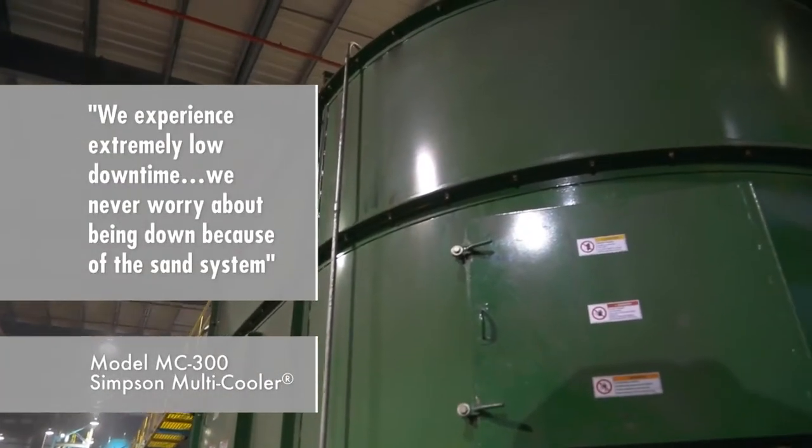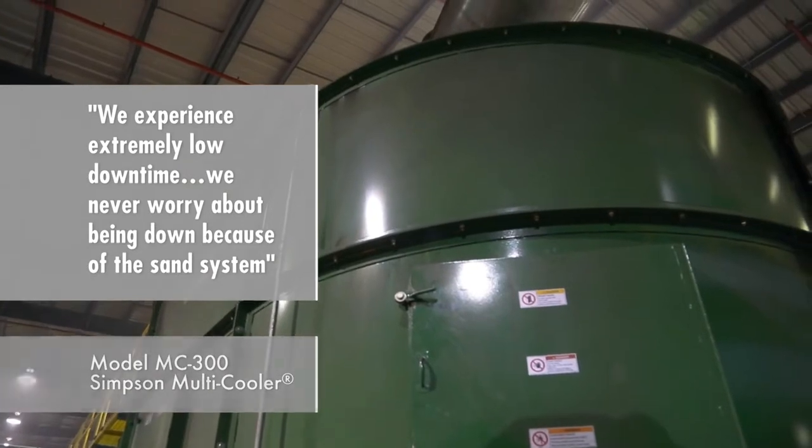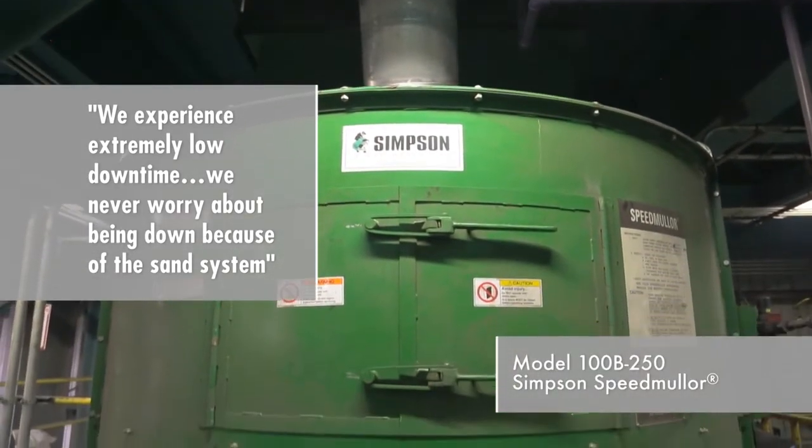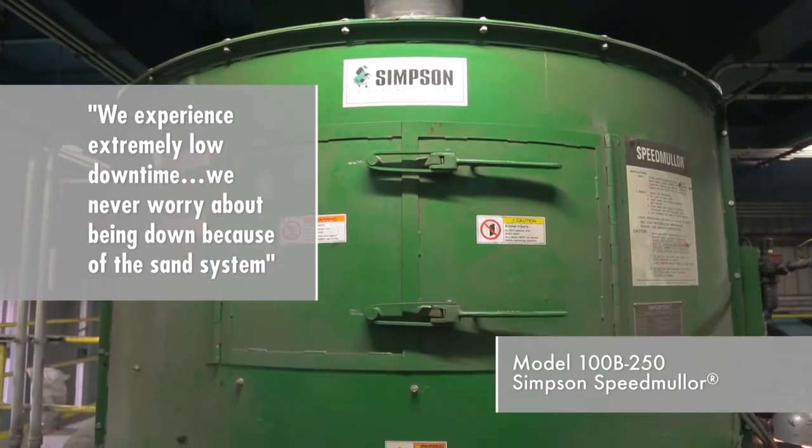We have experienced, both with our original sand system and now with the new sand system, an extremely low downtime. Our uptime is significant and we never worry about being down because of the sand system.